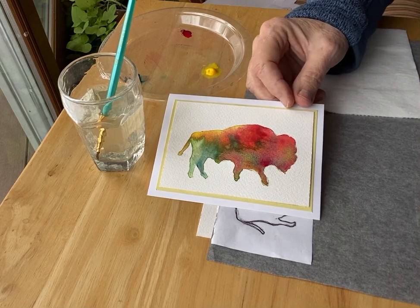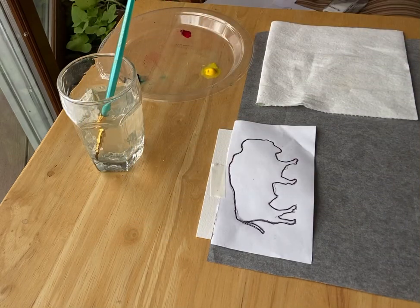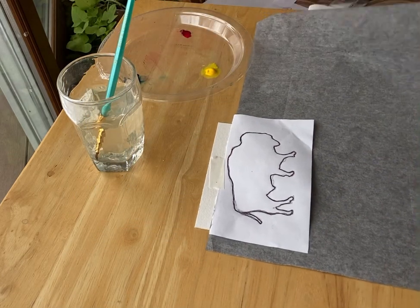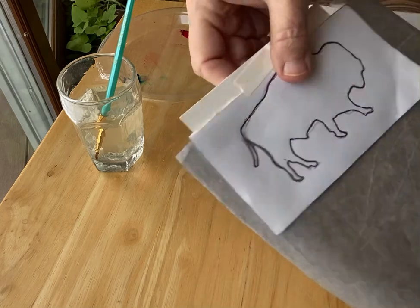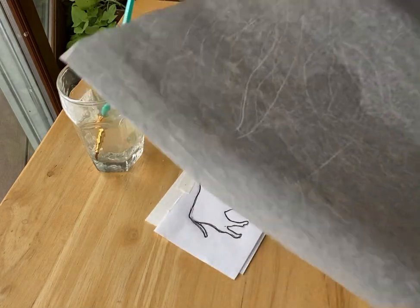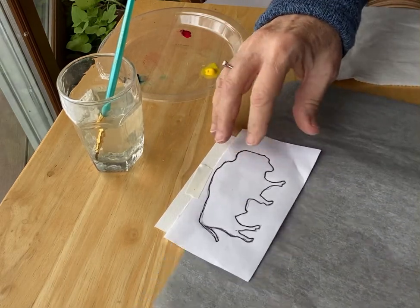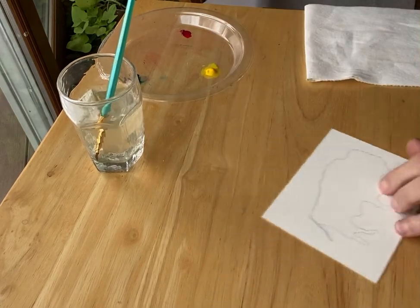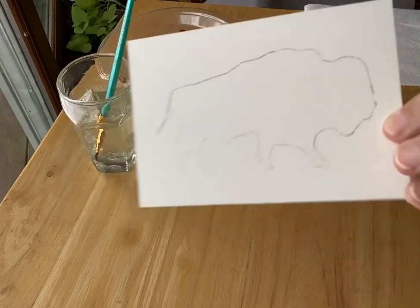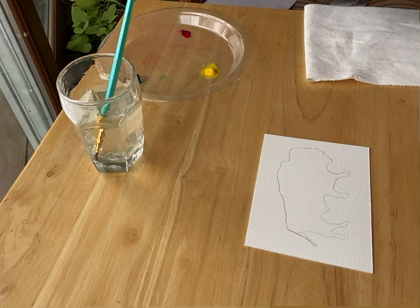What I've done here is I've got an outline that I found on the internet, just a simple line drawing of a buffalo. I sized it to the right size, taped it to the cardstock, and then I put some transfer paper — this is Saral transfer paper — in between the buffalo outline and the cardstock, and traced around it with a pen. That leaves me an outline like this that I can now paint. If you want to draw your own of course you can, but this is an easy way to skip the drawing part.